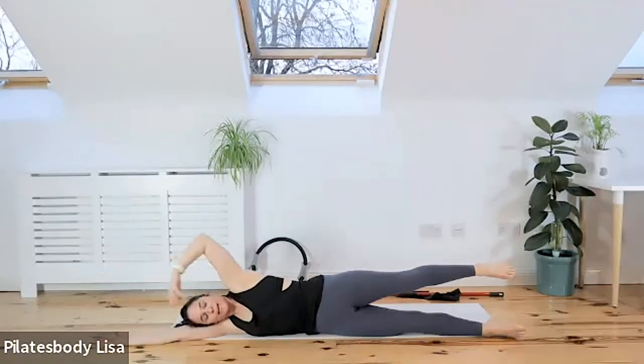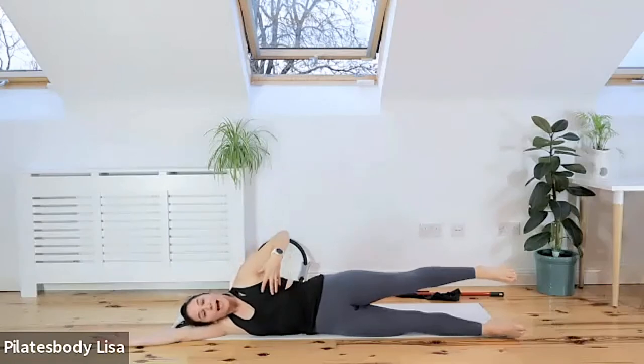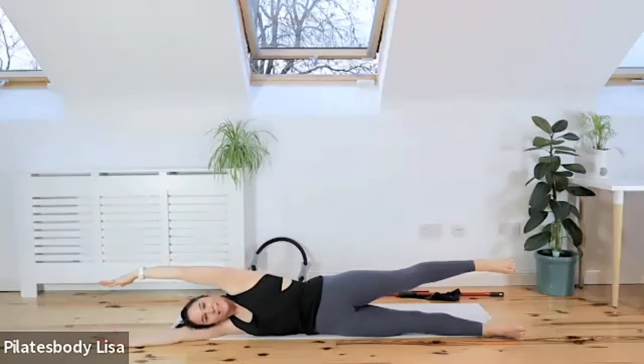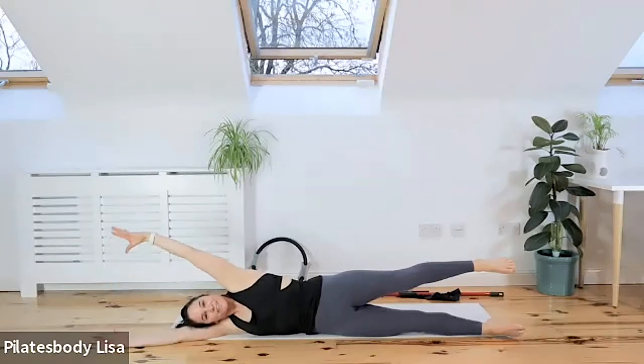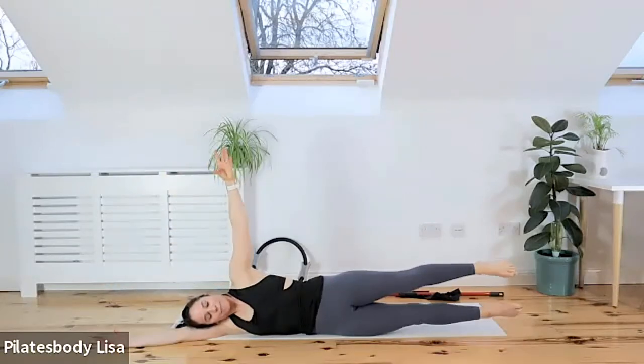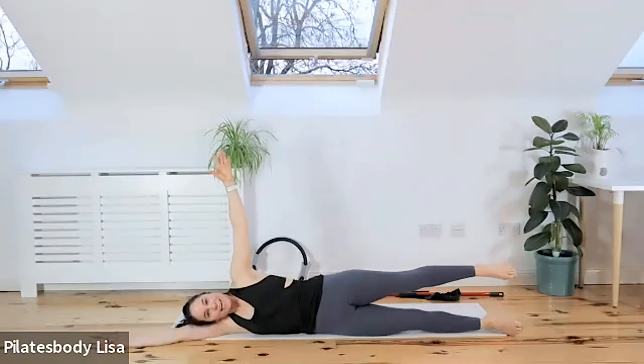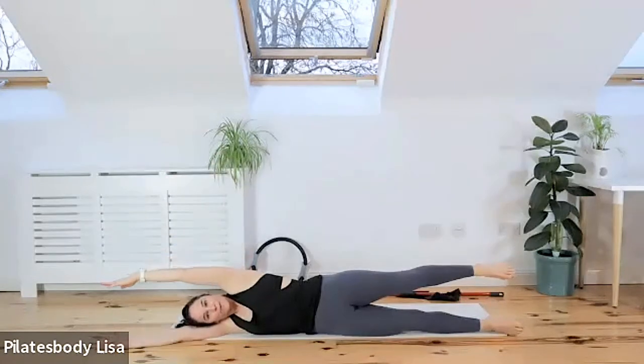Hold that position for a second — even doing that is a struggle for a lot of people. What you're doing is balancing and activating your TVA muscle, so draw the tummy muscles in. You're going to lift the top hand to the ceiling and lift the bottom leg up to meet that top leg — just doing that as a balance challenge. We're going to lower the leg and lower the arm. We're working on coordination.